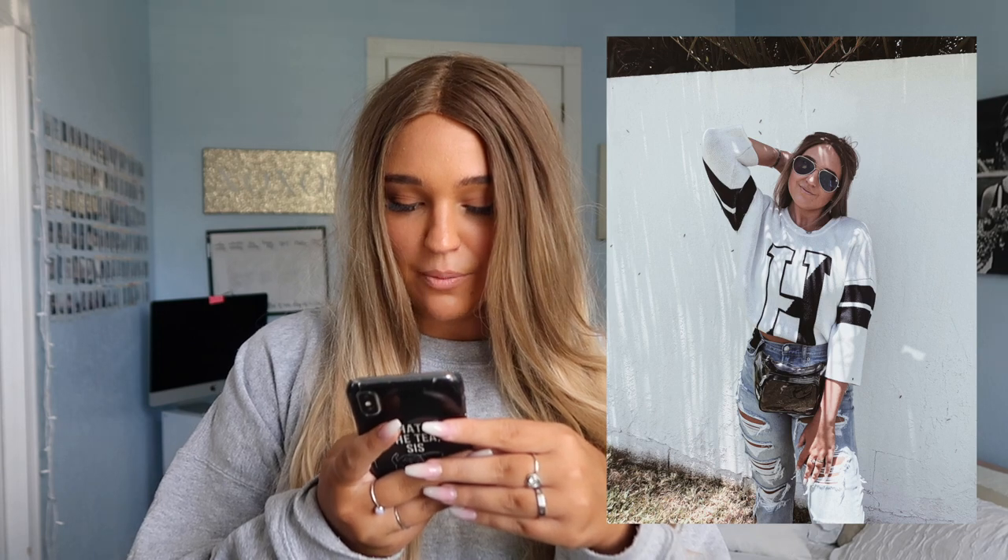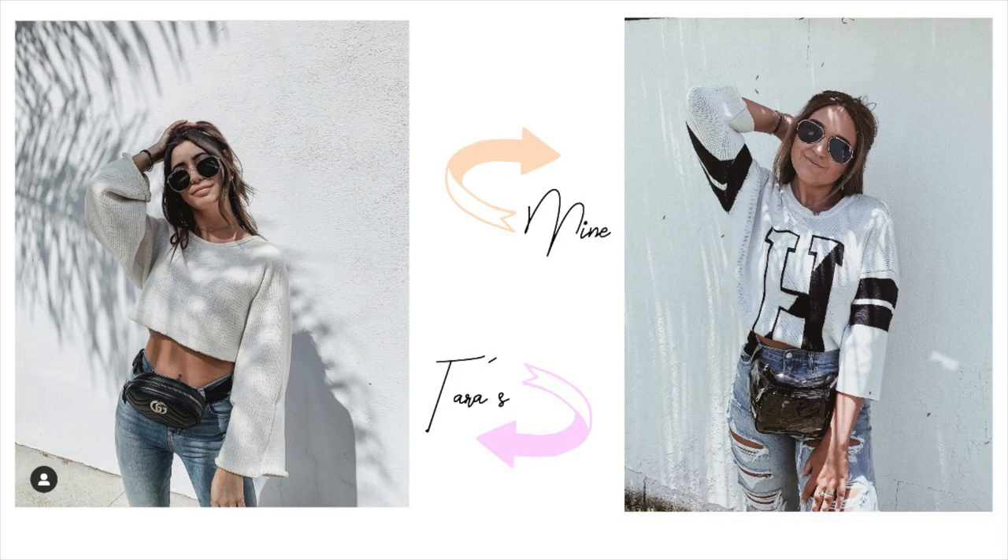Photo number two — time to edit it. This one was my favorite picture. She's against a white wall, holding her head, wearing a cropped hoodie with jeans and her Gucci fanny pack. I'm so obsessed with this picture. I think I got pretty close, if I do say so myself. I don't have the same sweatshirt as her, but I'm obsessed with how mine turned out — I'm definitely going to post this online. I'd give this one an eight out of ten.